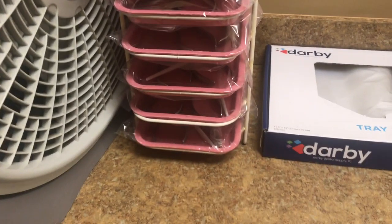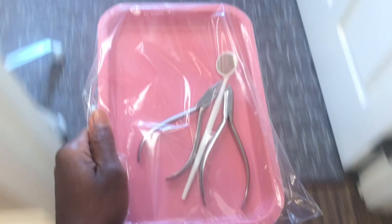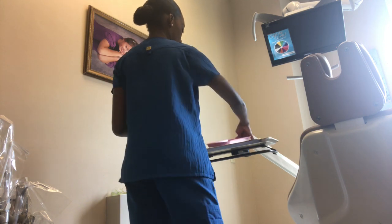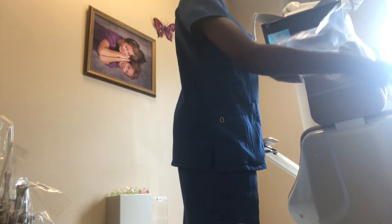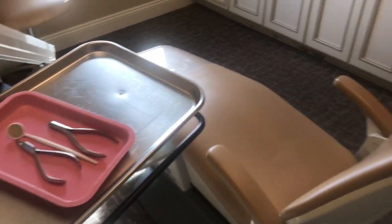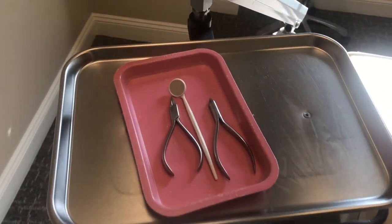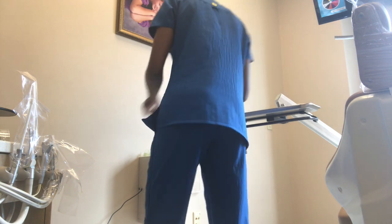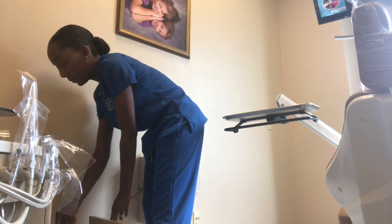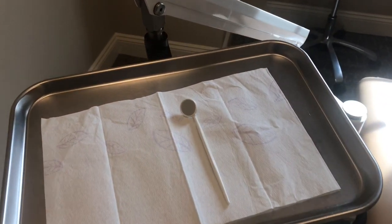For our retainer appointments I'll grab one of these retainer trays and take it to one of our stations. Here's our setup for retainer appointments. As you can see, we only have two pliers and a mouth mirror that we use for checking retainers — we use the pliers for Hawley retainers. But if you come in for a retainer check and you have a clear retainer, we will only need a mouth mirror. Here you see me just setting up for a basic retainer appointment for a person who has clear retainers.